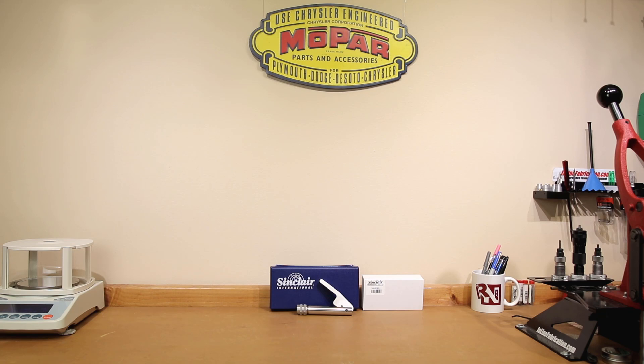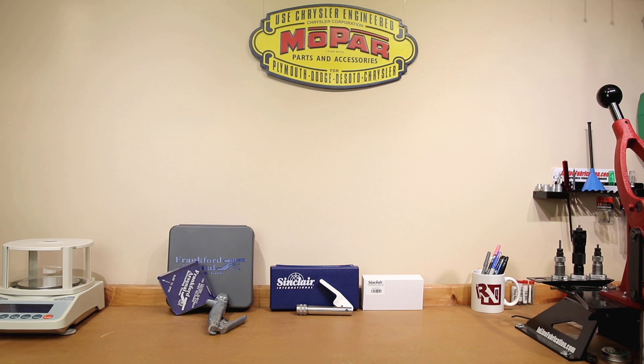The only difference in our test today is the priming tools used. The loads we're going to view were loaded with our Sinclair priming system. Our comparison loads were loaded with our Frankfurt Arsenal Perfect Seat priming system, which I've covered in another video. The conditions for today's testing were 70 degrees Fahrenheit, 78% relative humidity, and our density altitude was 2,345 feet. For those of you that like the range footage, let's head out to the range and then we'll come back and talk about our results.